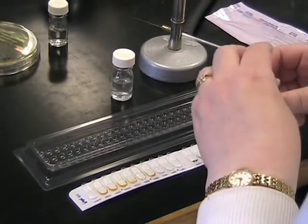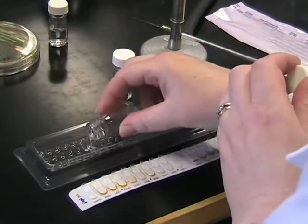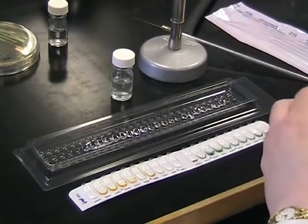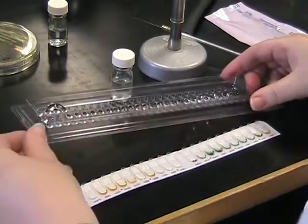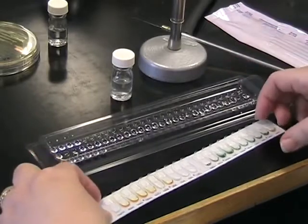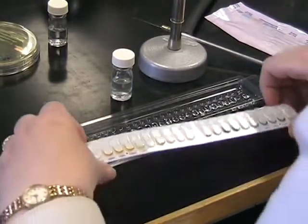We're now going to add 5ml of water into the little holes in the bottom of the tray. This stops the strip from drying out when it's incubated. When the water is dispersed, put the strip into the tray.